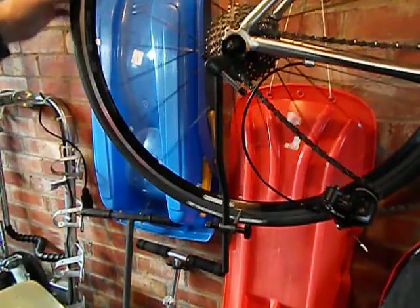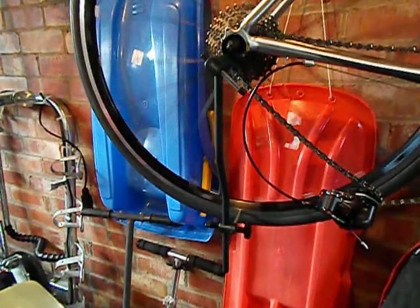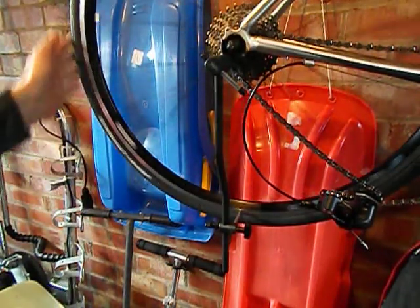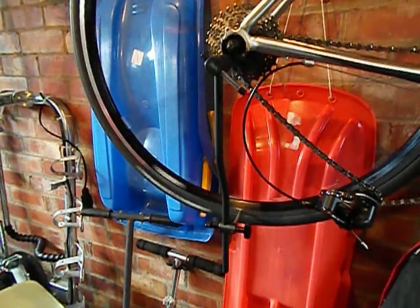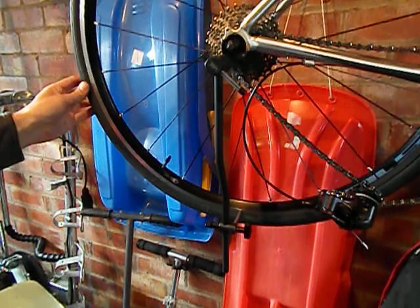Now that's done, I'm just going to spin the wheel. It sounds good. All done.